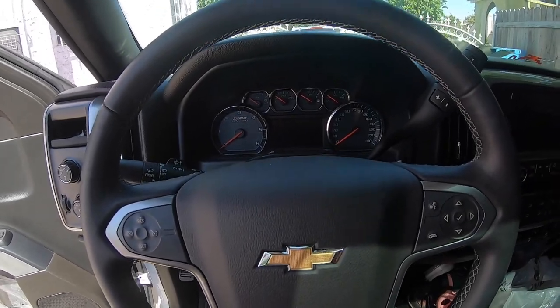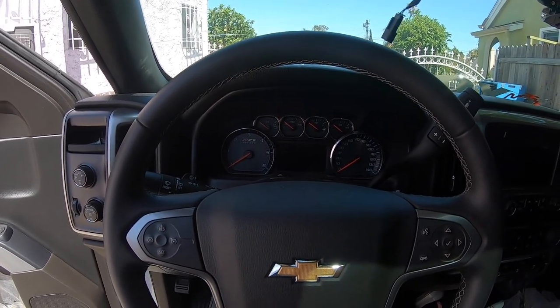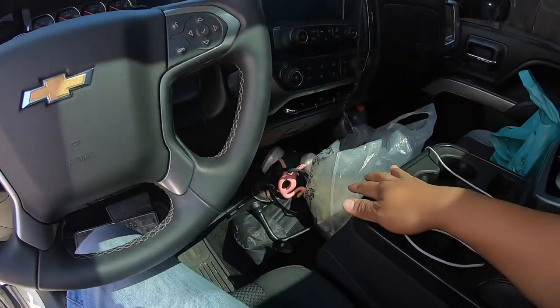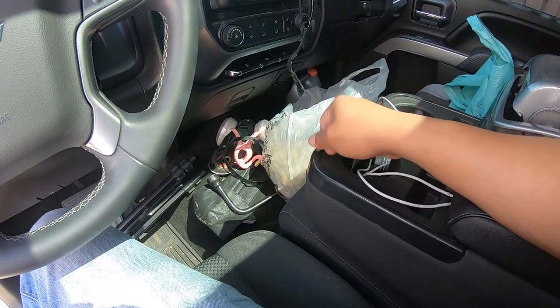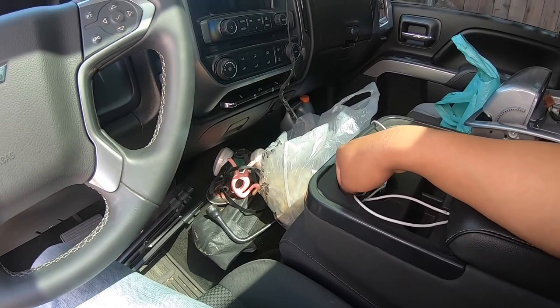What's going on YouTube? As you can see, the airbag light is still on. Today we're going to be removing the airbag module, which is located under this seat right here.